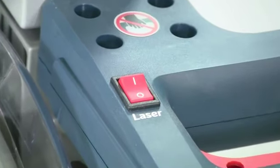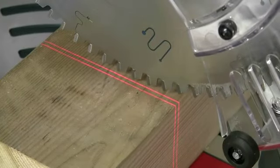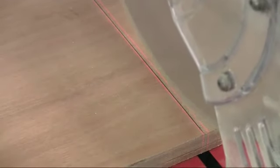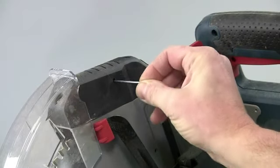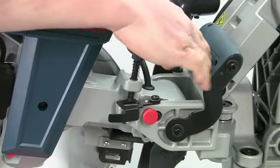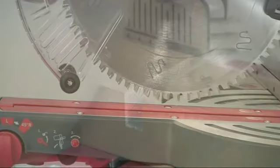To help line up the cut, an adjustable dual laser integrated into the upper guard projects two sharp lines across the full width of the cut to indicate either side of the saw cut. This is so much less confusing than the more normal single line. You can adjust the spacing of the two lines to account for different kerf widths if you change the blade thickness. A very simple tenoning stop that controls the depth of cut can be quickly engaged for joint or trench cutting.